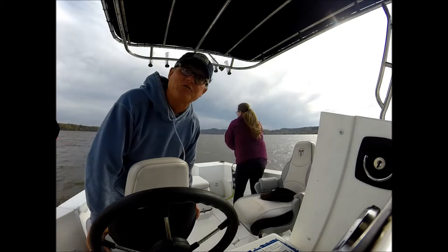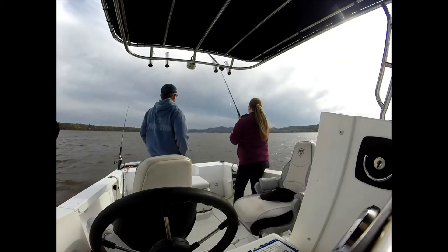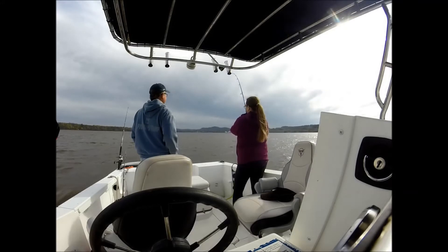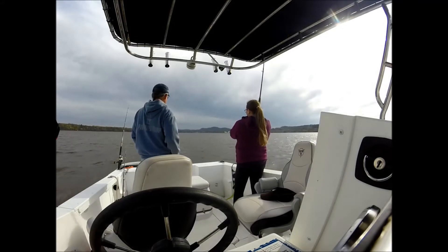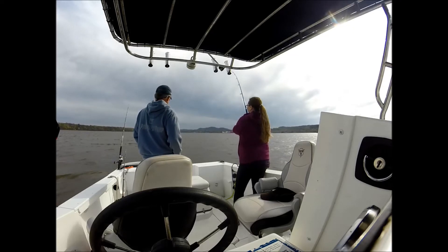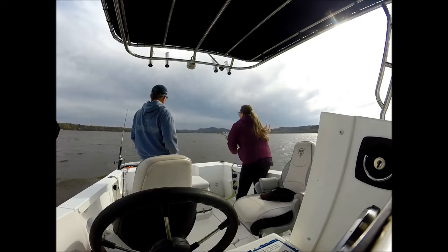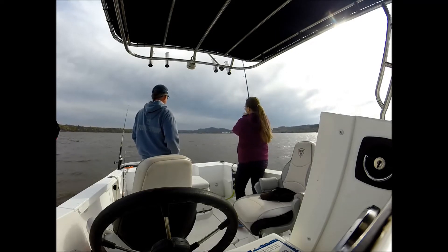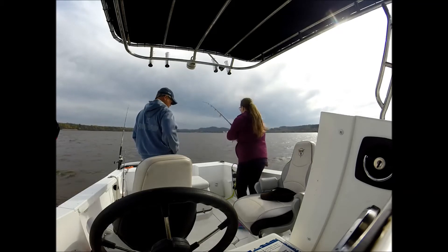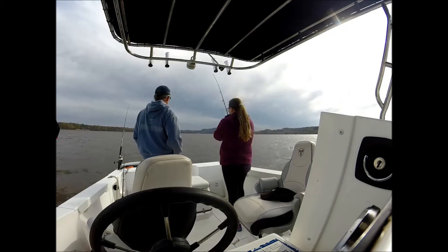Heaven's to Murgatoid! We might have us a striper! The reel is on the reel. I can't see if he's out there. He might have taken some lines. It's still out there pretty good. I'm going to use some good stuff there. I'm going to let him out of the water.